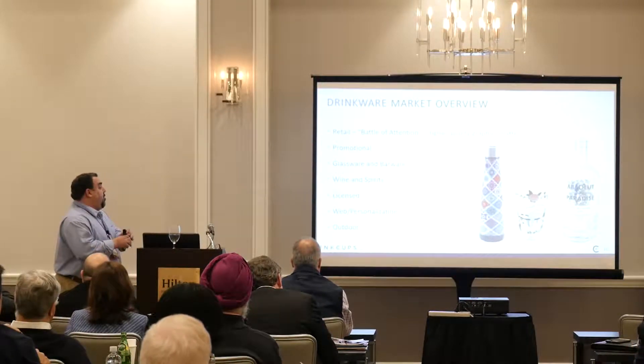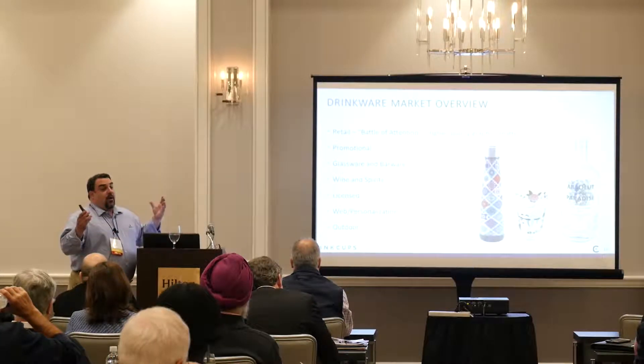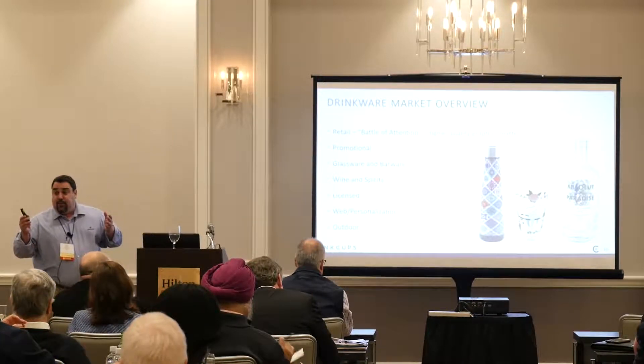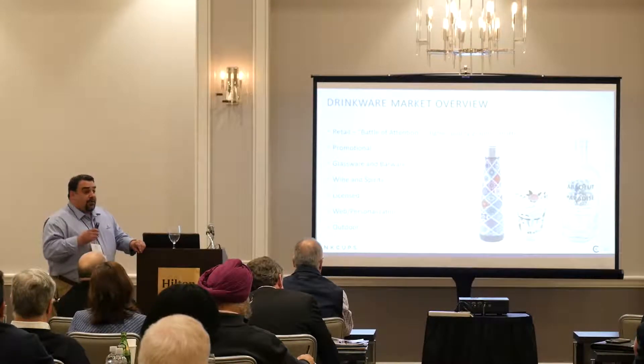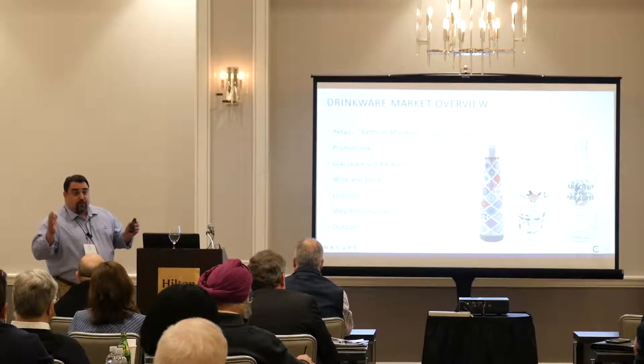Web personalization has given the Helix great access to the market because it enables you to do one-offs very quickly. The Helix also gives you the ability to do stadium or amusement park drinkware.